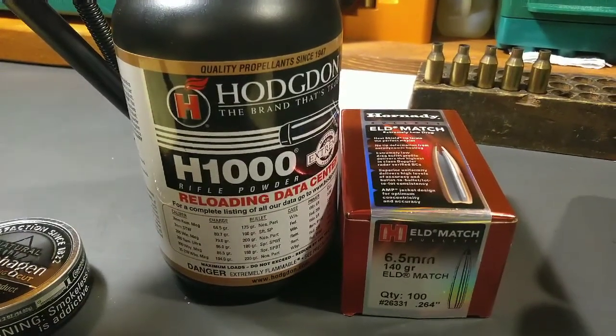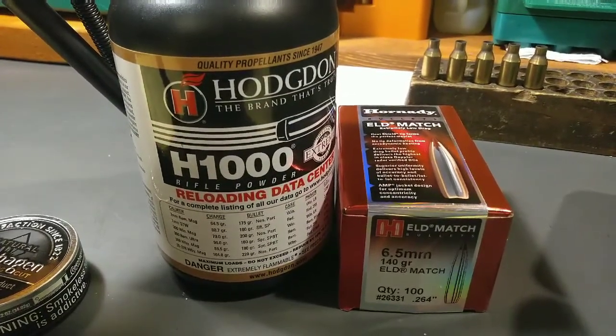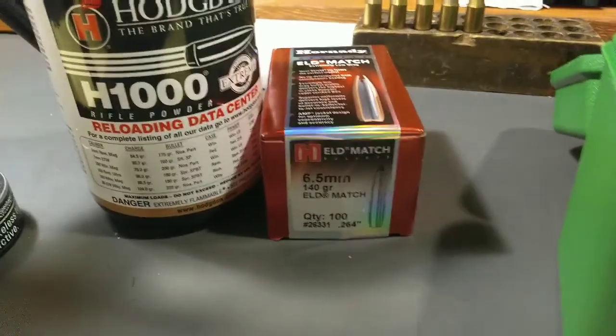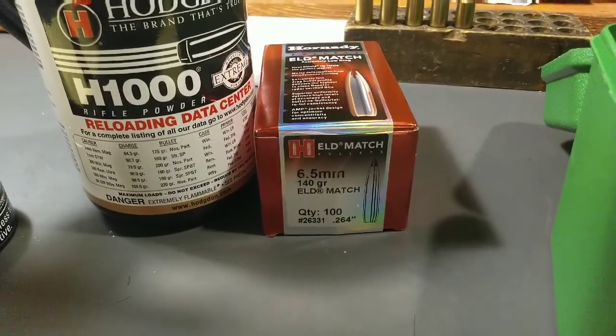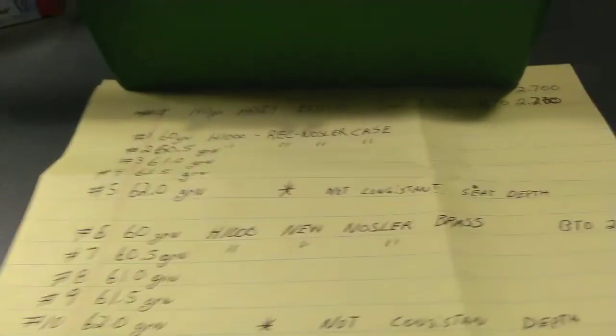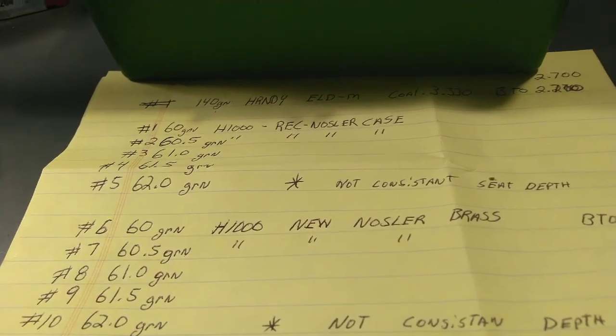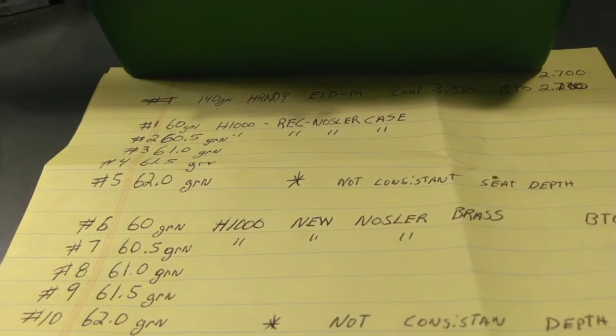We did some hand loading. We used Hodgdon H1000 with some 140 grain ELDM match from Hornady. I loaded up several different charges, anything from 60 grains to 62, still trying to hold this right around a 3000 feet per second threshold.